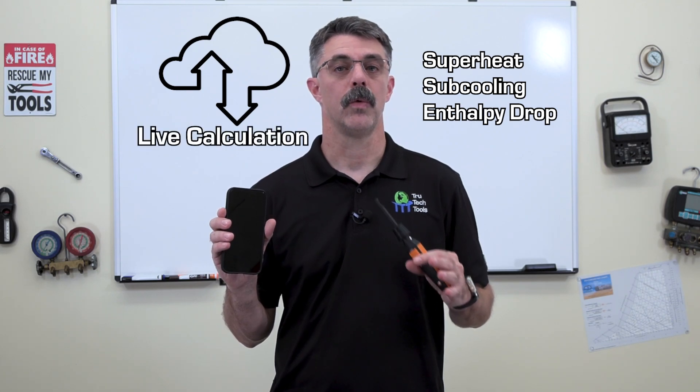This allows data from the sensors to be brought to a central location and processed so that the device can do calculations like superheat, subcooling, and enthalpy drop in real time with streaming data. The data can also be recorded in the device for viewing later, and this allows remote viewing by a senior technician, a service manager, or tech support.